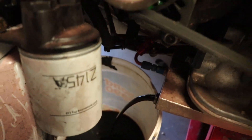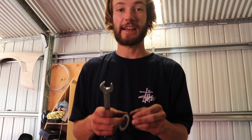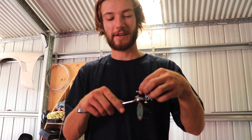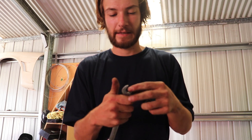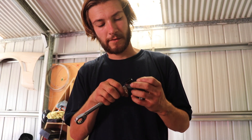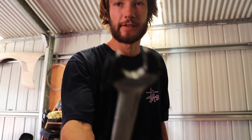Got some dark oil — that's always a good sign, not. This is how you don't scratch nice AN fittings: tape and a spanner, when you're too lazy to buy the actual AN wrenches. A bit on that side, a bit on that side — good to go.